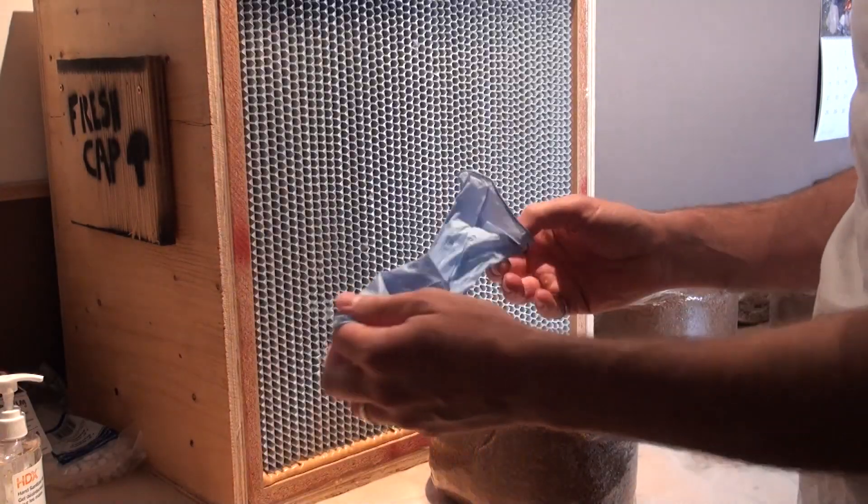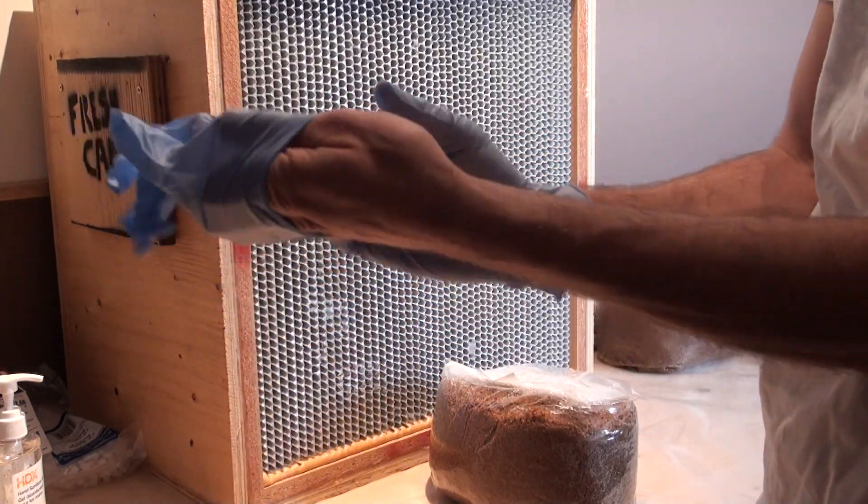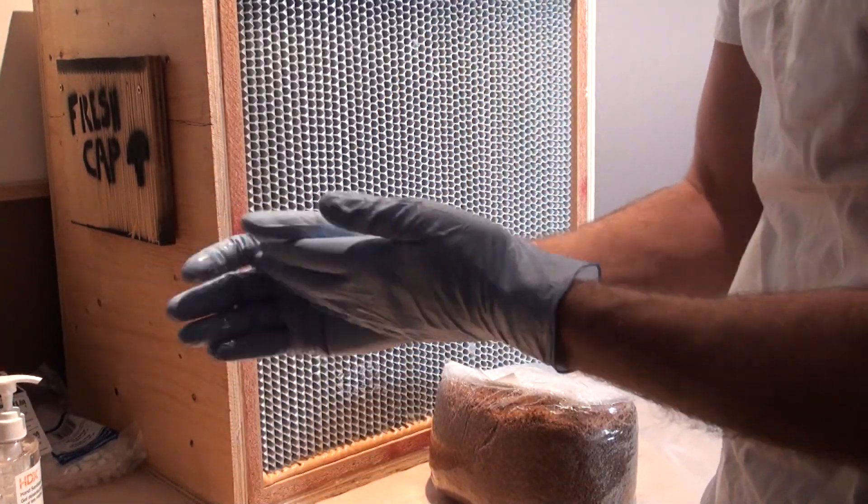I'm going to apologize about sound quality — the laminar flow hood is kind of loud — but we're going to try and do our best here and see how it works. So I'm going to start by putting some nitrile gloves on, and even go the extra step of using some hand sanitizer on the gloves.